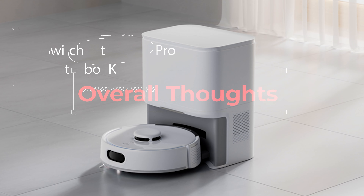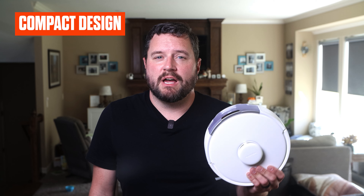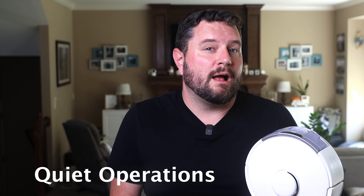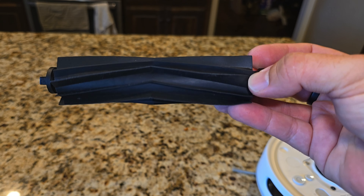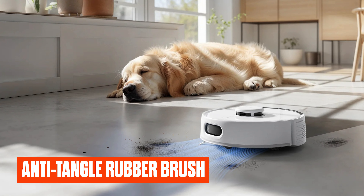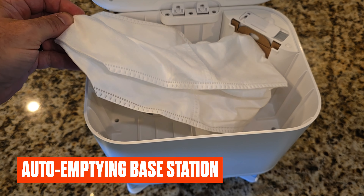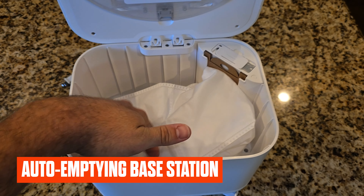After putting the K10 Pro Mini through its paces, here's the recap. The K10 Pro impresses with its compact design, making it ideal for smaller living spaces where every inch counts. Its strong suction power, quiet operation, and enhanced navigation system give it a clear edge over the K10 Mini. The new anti-tangle rubber brush is a significant improvement, especially for pet owners. The auto-emptying base station with a four-liter dust bag is another big convenience for those who prefer a set-it-and-forget-it approach.